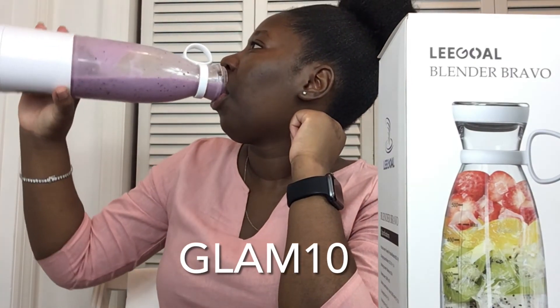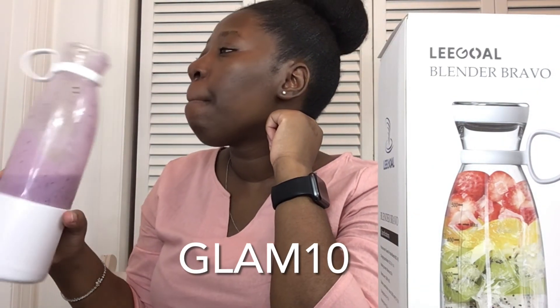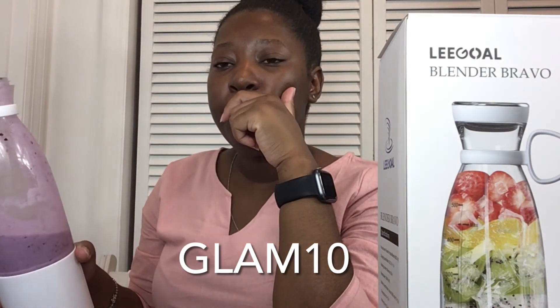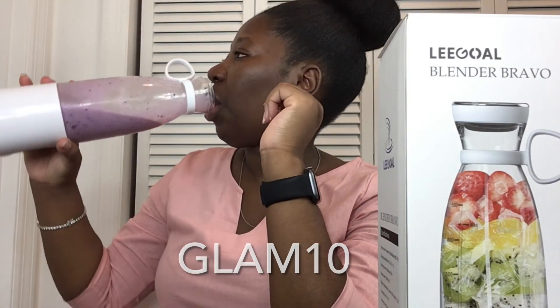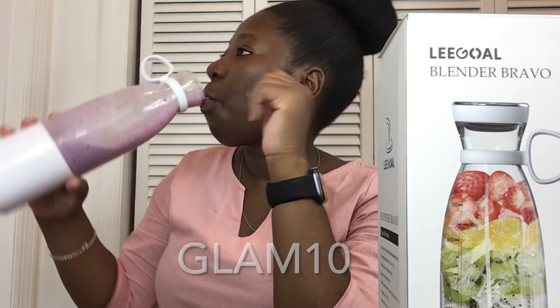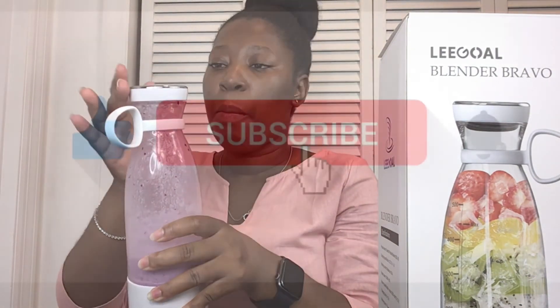Just use the code GLAM10 when you're checking out if you decide to get this product. I hope you guys will enjoy this product like I do, because this is going to be my new favorite blender. That is it from me guys — until next time, goodbye and God bless.